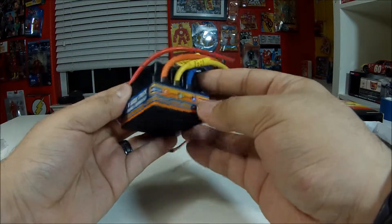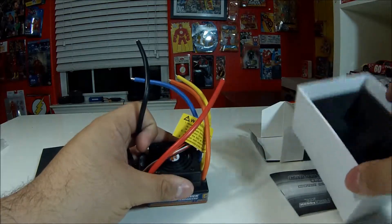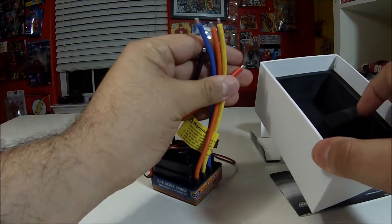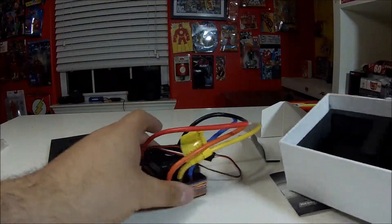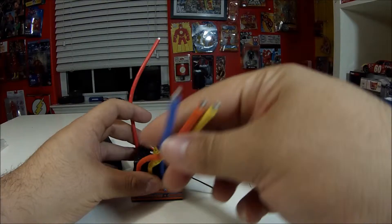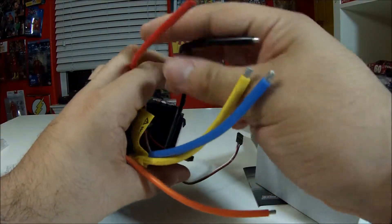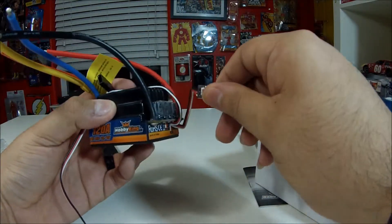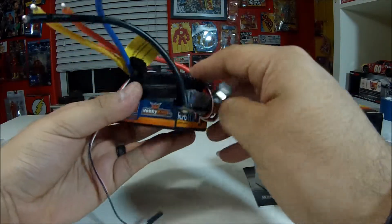You can do up to 4S LiPo on it. It comes with all your connectors already, but it looks like they don't supply the bullet connectors you're gonna need to actually use it — keep that in mind. You will have to get those soldered in, as well as your power connector. I'm gonna be running a Traxxas connection on this because that's what all my batteries are.